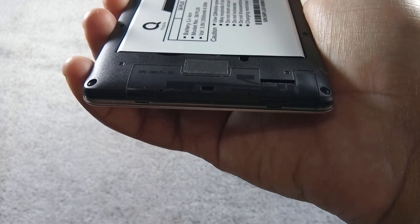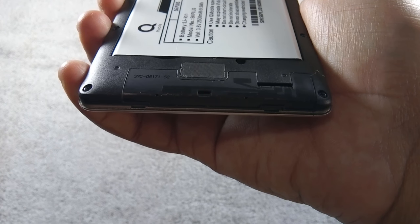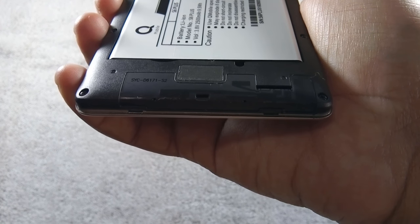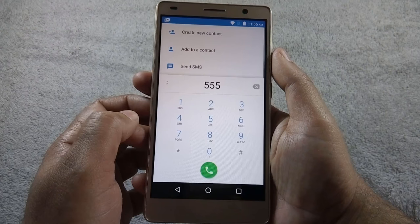Let's start with the call quality of the phone. Because the microphone is hidden inside the back cover, the calling experience is not very enjoyable on this phone. The recipient gets choppy voice and faces time-to-time distortion during calls.